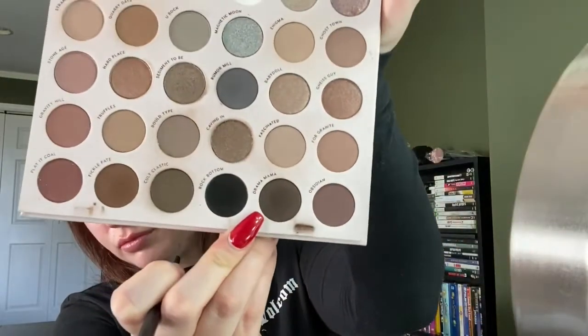The next color I'm going to go into is Drama Mama — we're getting a little darker, it's a pretty dark brownish gray. With this color, you're not going to go up into the crease. You're going to stay about halfway between the lash line and the crease, to keep the darkness closer to the lash line. And that's what it should look like when you're done.